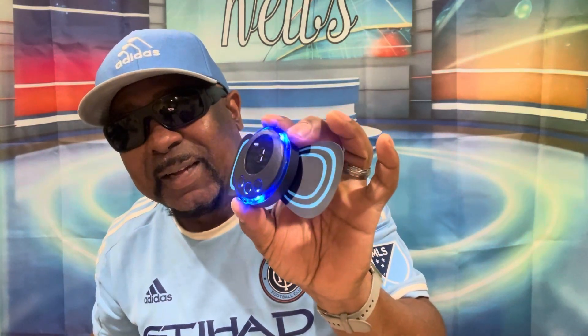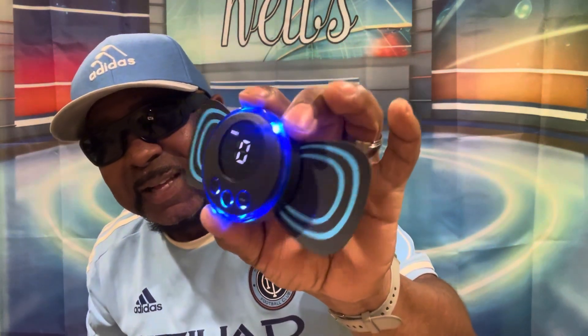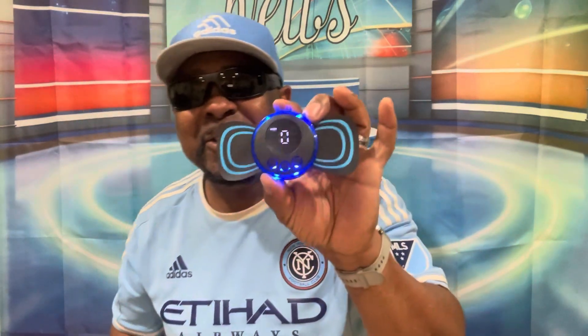I'm going to test it on my legs in a few minutes right here on Trippity TV. Don't go anywhere! Remember to like, share, and subscribe to Trippity TV. This is the mini massaging instrument from the TikTok Shop for eight dollars — and it auto shuts off itself.